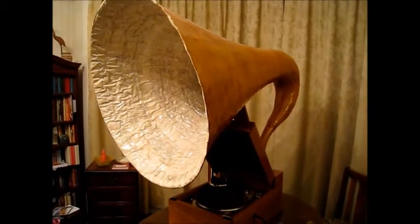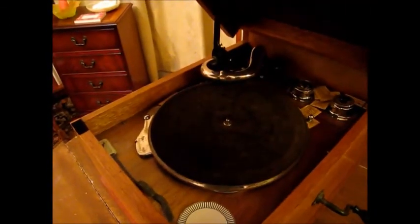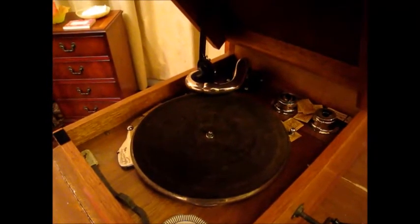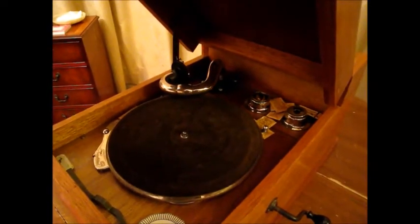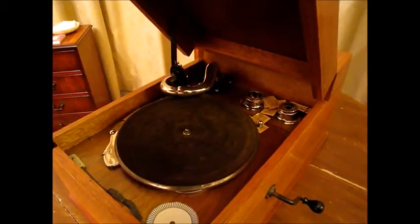This is what it looks like. The case is made from a solid half-inch mahogany plank to minimise vibration. The motor, deck plate and turntable are a Columbia 100 from a cabinet gramophone. The tone arm is of the type used in an HMV Model 163, and the sound box is an HMV 5A.